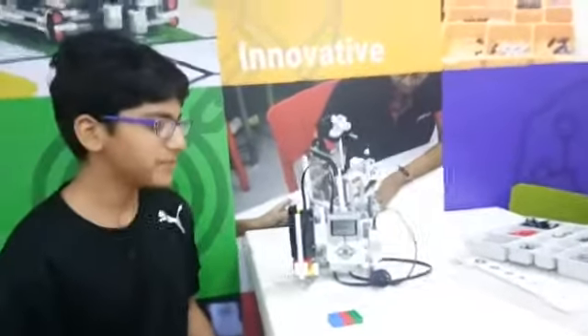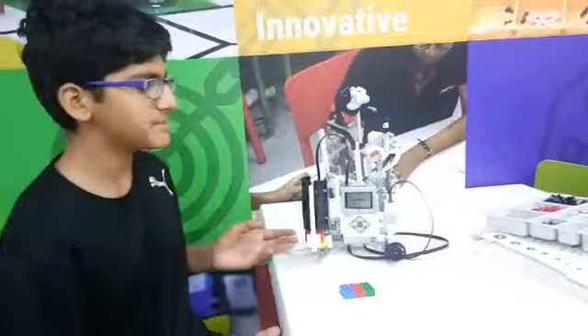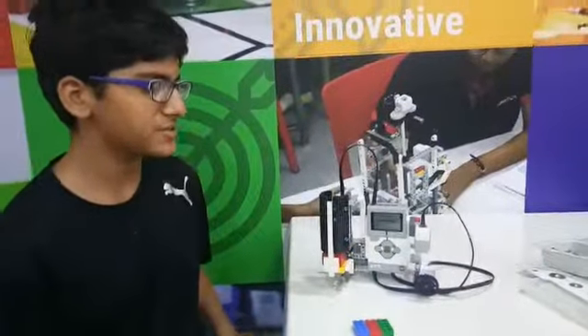Hello, my name is Divaj and today I have made an ATM model at RoboFund Lab, Ahmedabad using the Lego Mindstorm Kit.